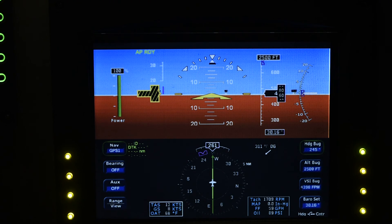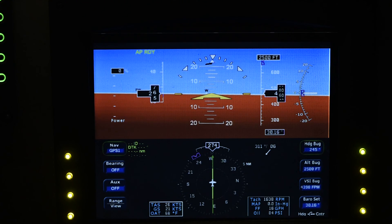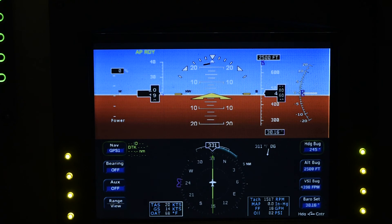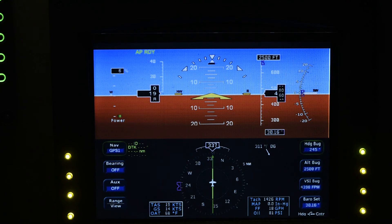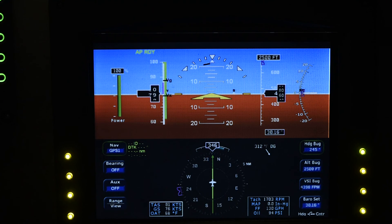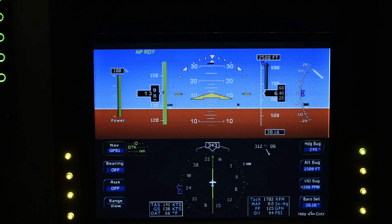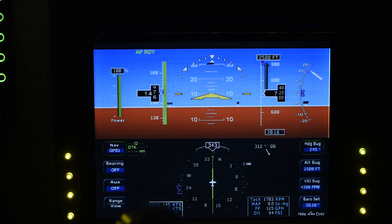Get her up in the air, do some aerobatics and have some fun. Set some flaps for takeoff, and here we go. There we go — gear up. Pull the flaps in real quick. Nice, shallow climb out.